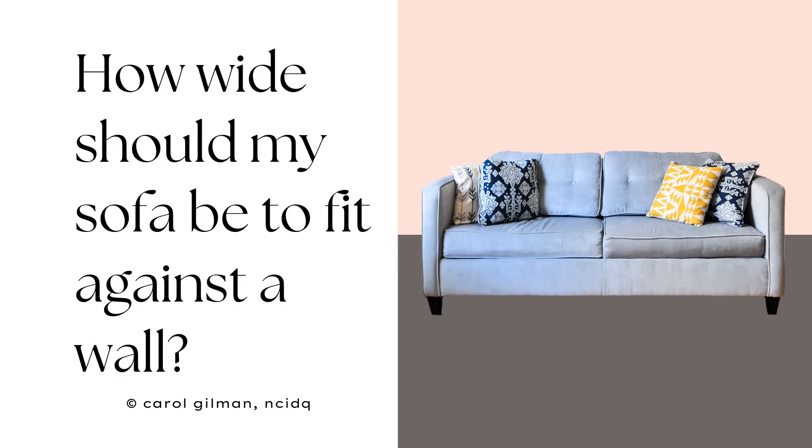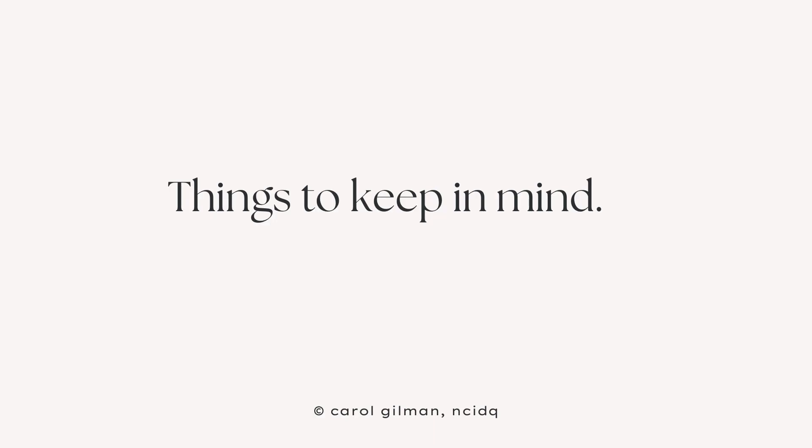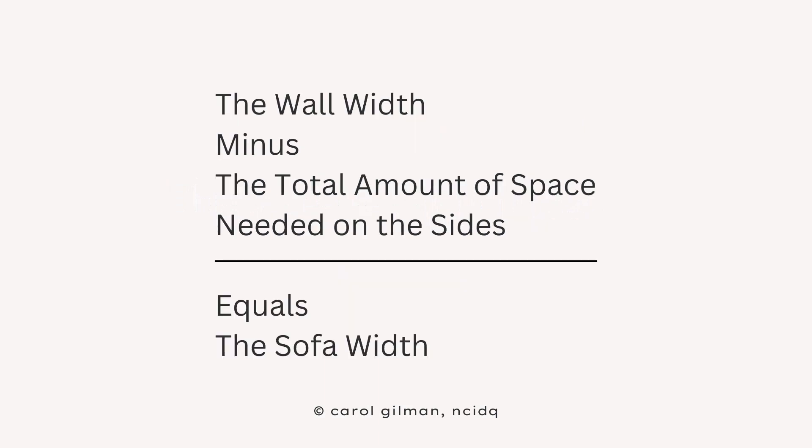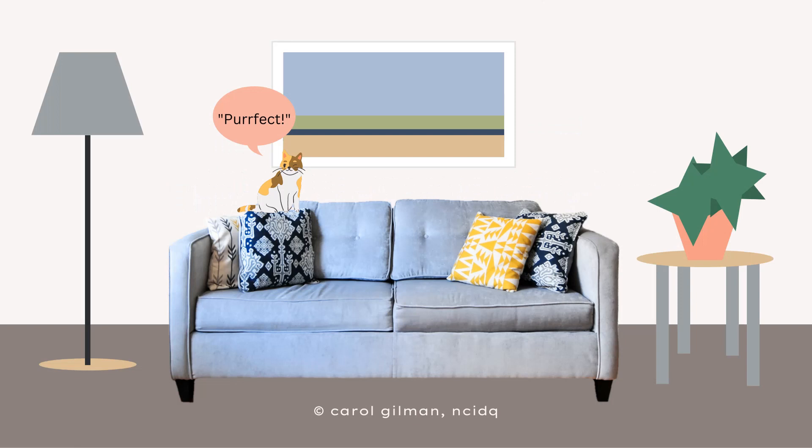To find out how wide of a sofa will fit against your wall, just keep a couple of things in mind: plan that the sofa will be centered on the wall, ensure you'll have the same amount of space on either side, and then measure the width of the wall. Then, with some simple math, you'll be able to figure out what size of sofa will fit perfectly.